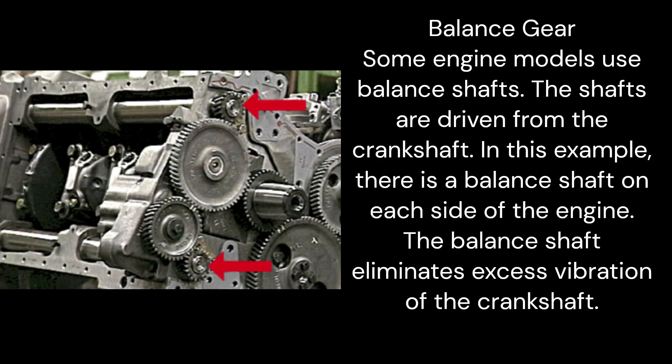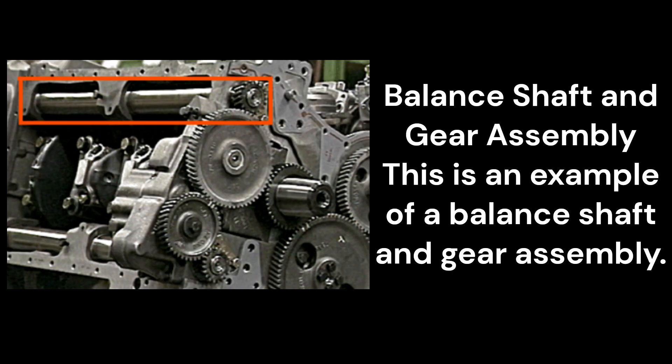Balance gear: Some engine models use balance shafts. The shafts are driven from the crankshaft. In this example, there is a balance shaft on each side of the engine. The balance shaft eliminates excess vibration of the crankshaft. This is an example of a balance shaft and gear assembly.